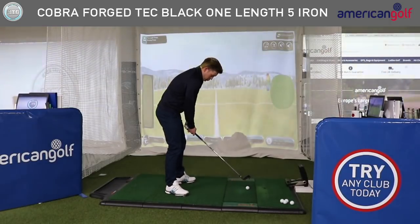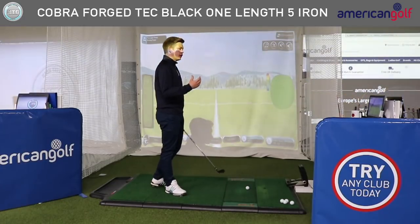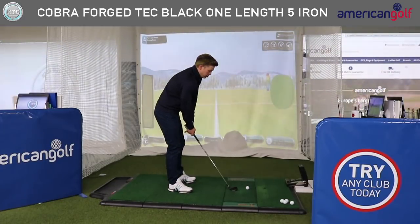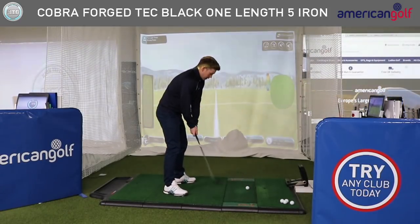I'm going to start off with my normal draw. We're going to hit a few different shapes, take a look at some data, and compare to what PGA Tour players would expect with a five iron, just to see whether this club can actually hold the green.